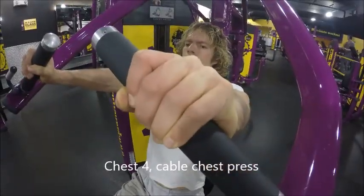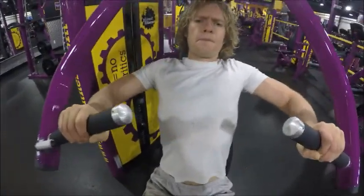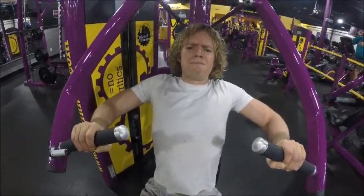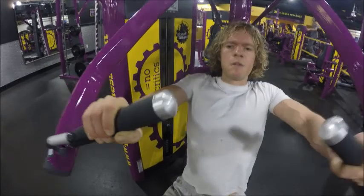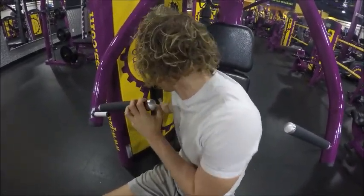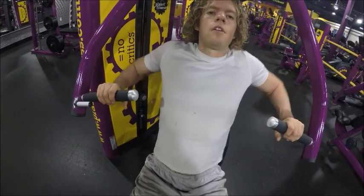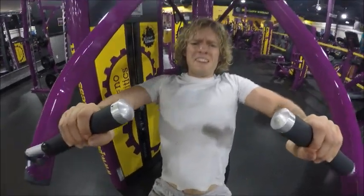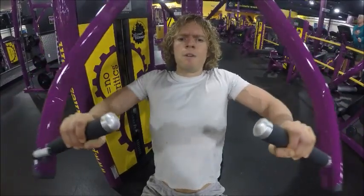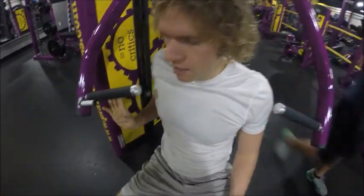Now we're on to the final round of chest. I'm doing a cable chest press. If you're brand new to lifting, this is exactly what I'd recommend. I have the handles roughly about the height of my chest when I'm sitting down — this is a very good exercise for a new person. I did a little more weight than I thought I could handle, so now I'm dropping the weight here. That happens a lot — if you don't keep track or write it down, it's hard to remember how much you actually do. This is great if you're a newbie — it's really hard to get hurt on a cable machine. I highly recommend it if you're brand new to lifting.